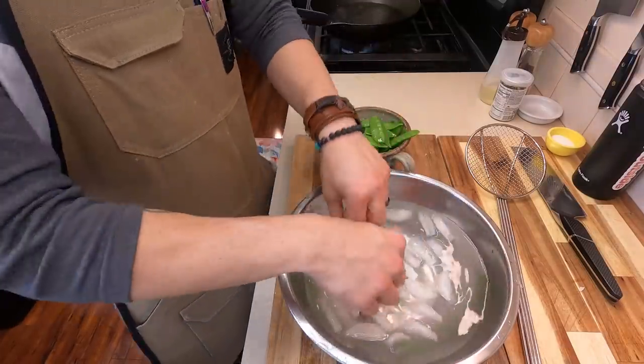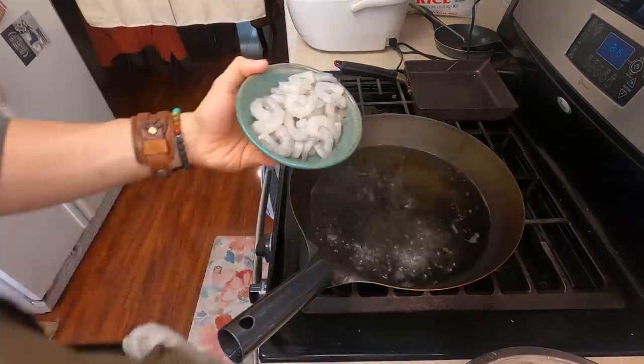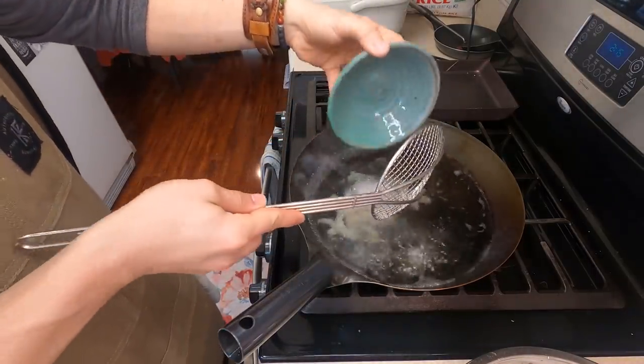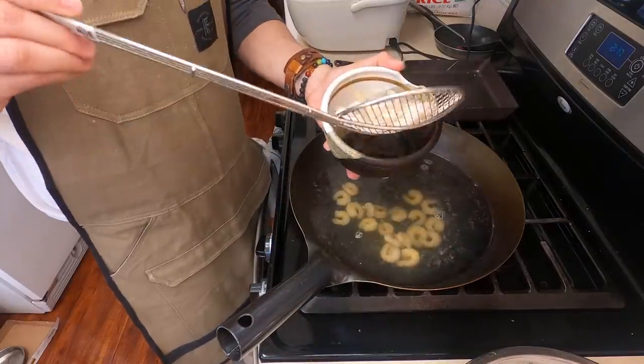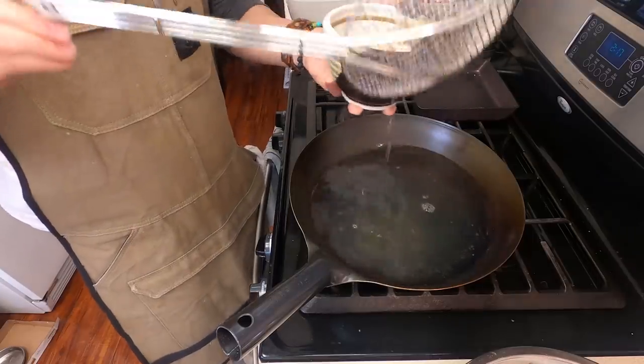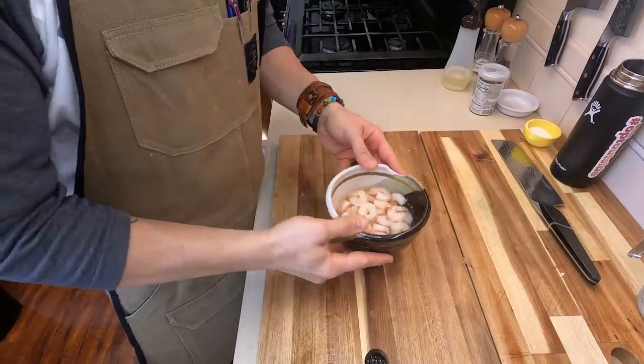Immediately shock the snap peas — if you don't shock these, they will overcook and get brown and ugly. You want these to be vibrant and green. After you blanch those, hit your water with about a cup of sake, then drop in some 21-24 shrimps — little or big shrimps, whatever you can find. Blanch these for about 90 seconds; they go really quick, then drop these into a little bit of that sushi vinegar we made earlier to let them soak.